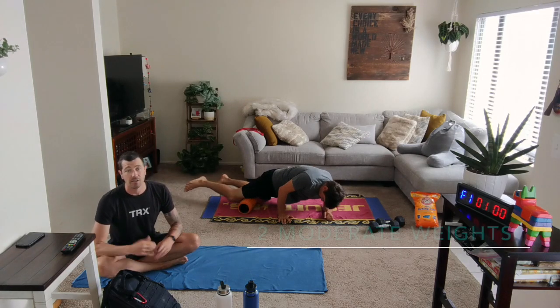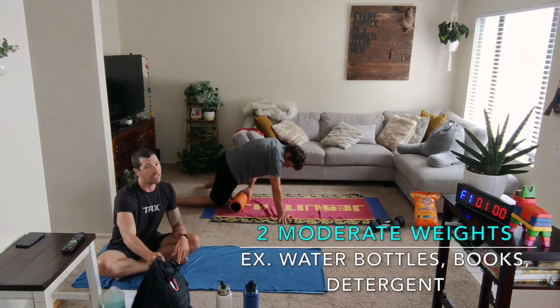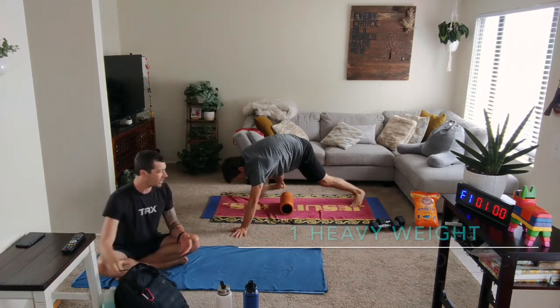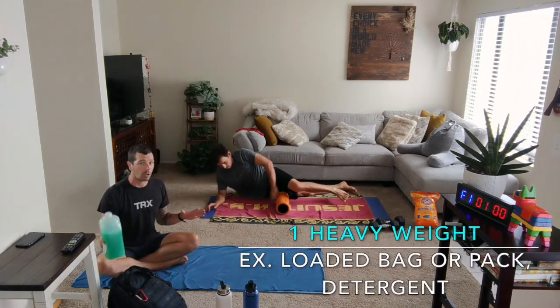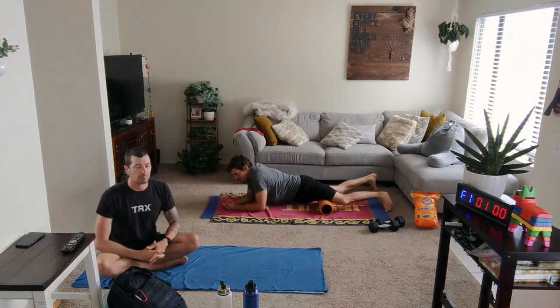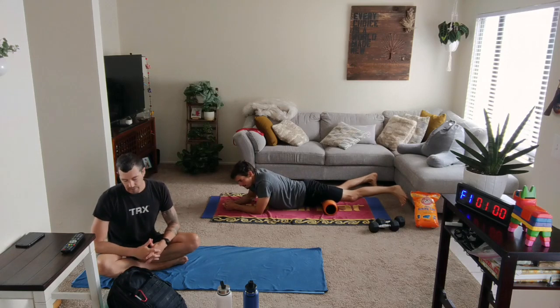What you need today: you're going to need those two moderate weights and you're definitely going to need a heavy weight. Something like a bag or detergent is a good call today. You could use another weight if you have it, but those are going to be a great option for what you're doing.